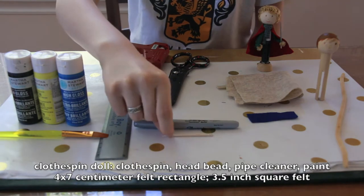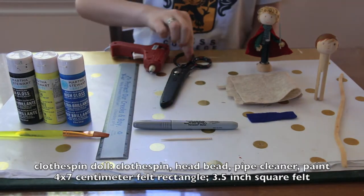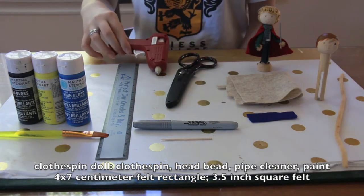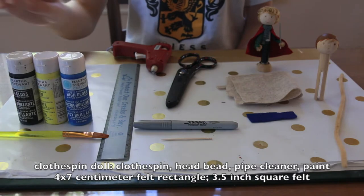Additionally, you will be needing a toothpick and silver sharpie or other metallic paint for a sword, scissors, a hot glue gun, a ruler, and paint for the vest, shirt, and pants of your doll.